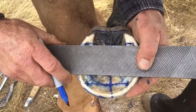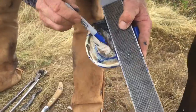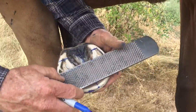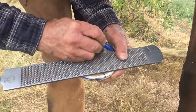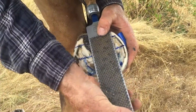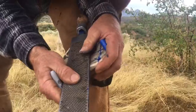These lines should be perpendicular to the midline and they should be parallel to each other, and then one more at the widest part of the foot — which is right there.